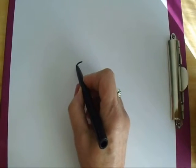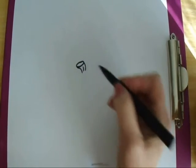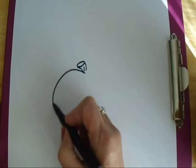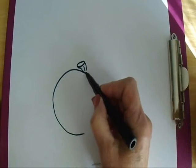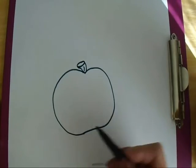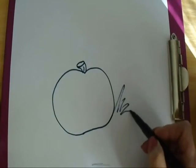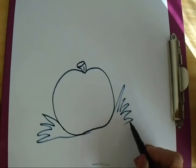I'm just going to do the stem section first. So now I can do my pumpkin and I'm just going to do like a big letter C and on the other side another letter C and I connected them.